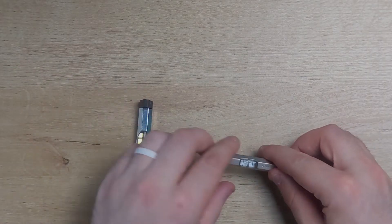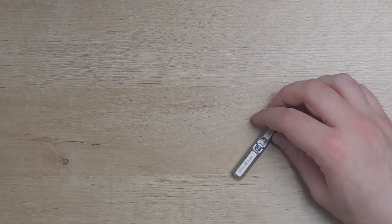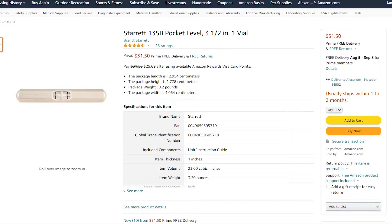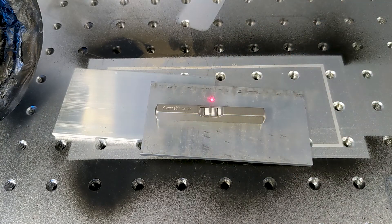They're constructed great and they work great every single time, but they are significantly more expensive. For the price of 15 of these simple Johnson levels, you can buy one Starrett number 135 — right now on Amazon it's $35. So this is not expendable; it's not something you want to lose. But it's definitely something you want to have in your arsenal. Give it a special place in your shop, don't ever let it leave, and make sure it goes back as soon as you're done. They make two versions: a two-and-a-half inch and a three-and-a-half inch. The three-and-a-half can be harder to find on Amazon. I like the two-and-a-half inch anyway — it does everything I need.